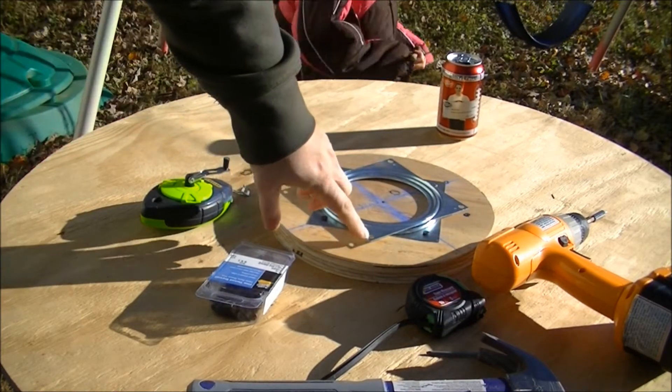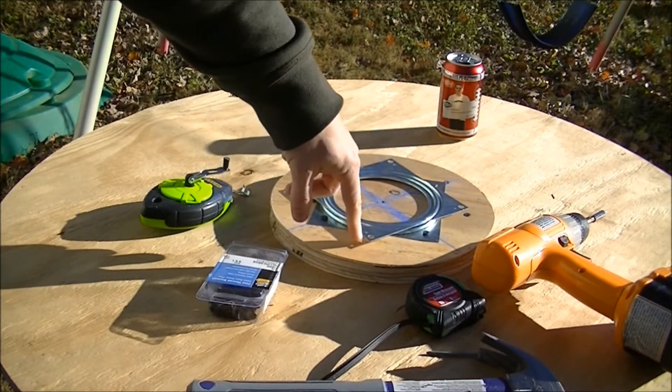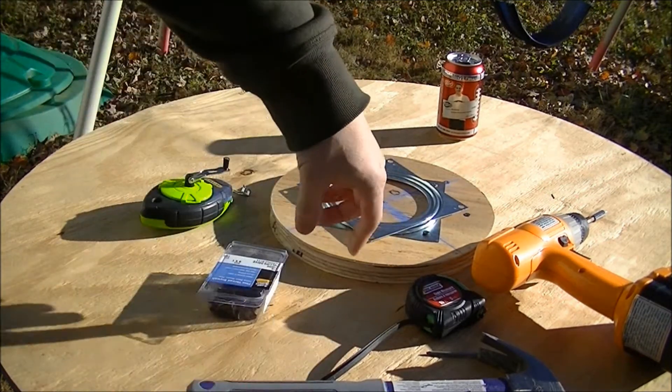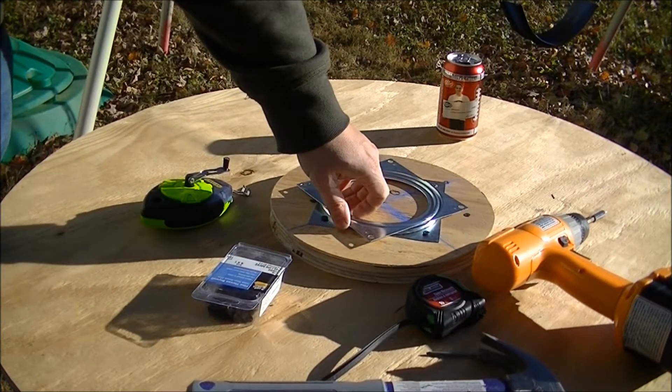In order to get my other screws from this side in, I'll have to put a hole in this board all the way through, all the way through my big piece, and I'll just do that by drilling it.